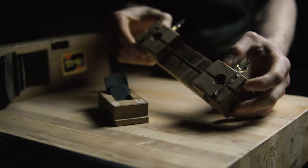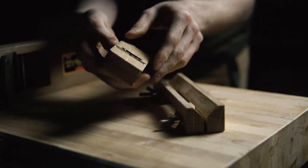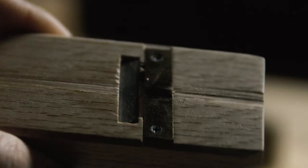There's quite a few parts on this plane, and it comes apart very easily. The purpose of this tool is very simple: to cut a chamfer, and it does it extremely well.